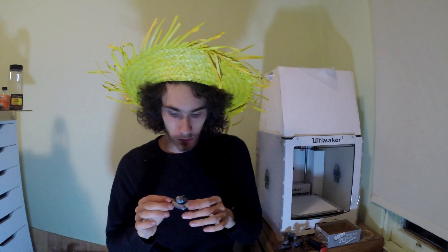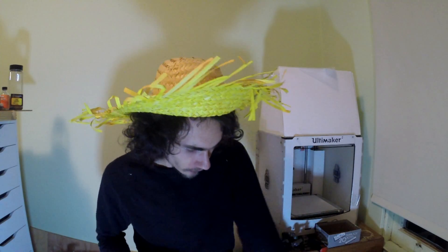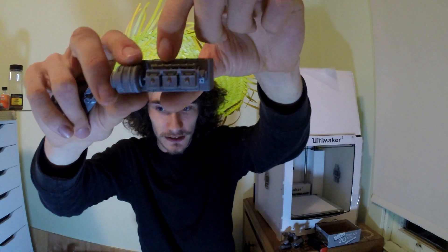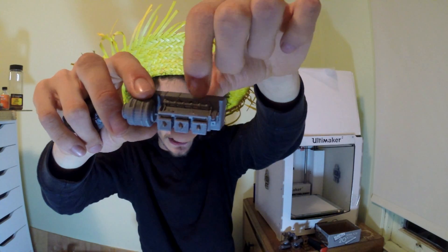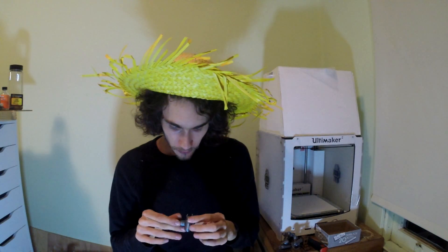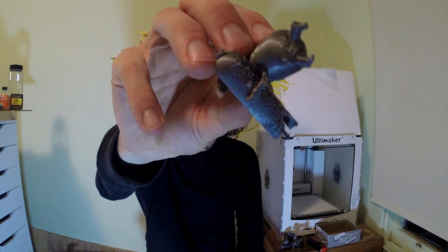Last was the post-style supports that Meshmixer produces. These are a bit more finicky to work with — you can run into problems where the posts start on an item and leave a little bit of a scar if you don't make your top and bottom thickness tall enough, but I tend to think that's easier to fix than other things. On this model you can see down in there I had a little bit of Meshmixer supports, and it did leave behind a small scar — nothing horrible though. Overall, this model turned out absolutely incredible.